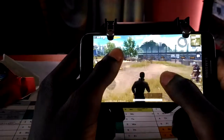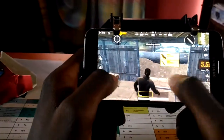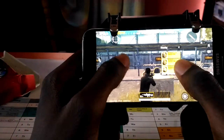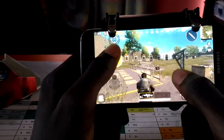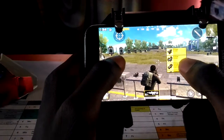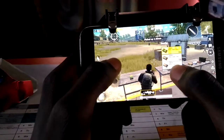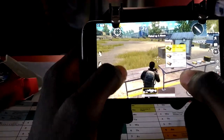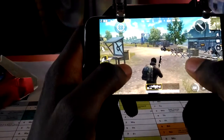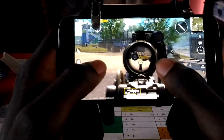So let's go ahead and grab one of these. Let's go for the level 3 backpack. Let's go for the 2x scope. Then let's pick up some ammo. Let's go. So reload. Aim then.